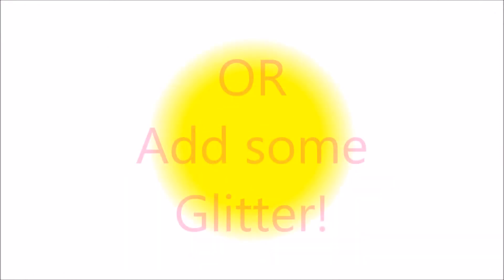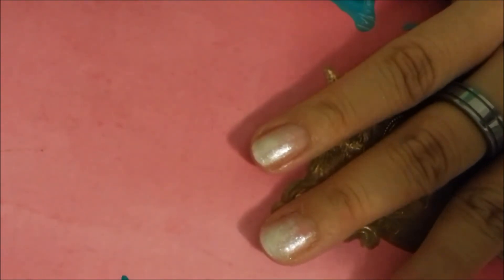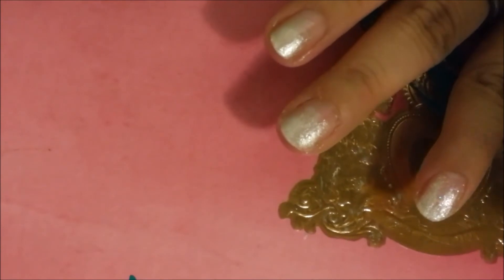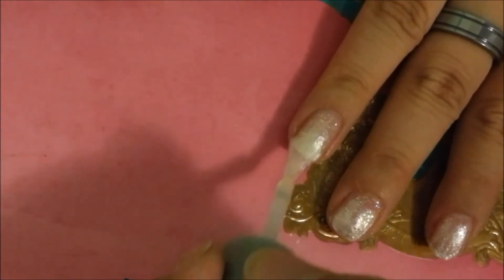Apply your top coat here, or you can add some glitter to make it even more sparkly. I'm using Wet n Wild Clear Glitter Polish, and I'm just going to paint over my entire nail. You don't want to put too much because your frosty nail polish already has a lot of glitter, but you're just adding some glitter for extra sparkle and extra dazzle.